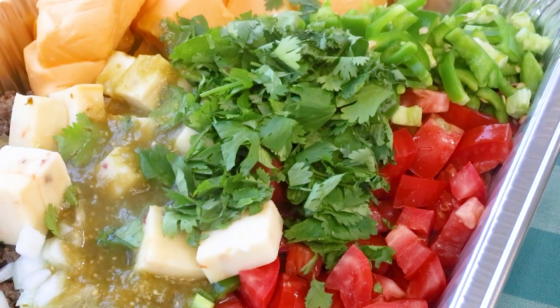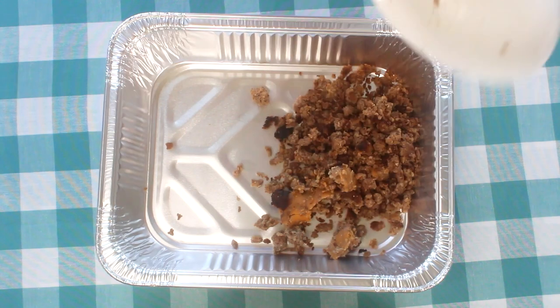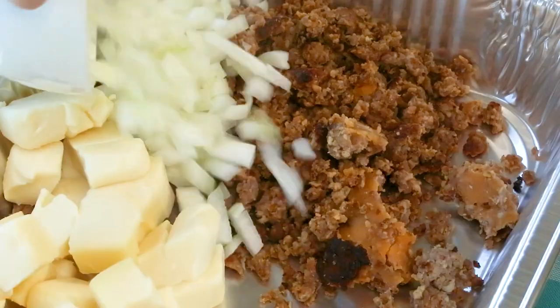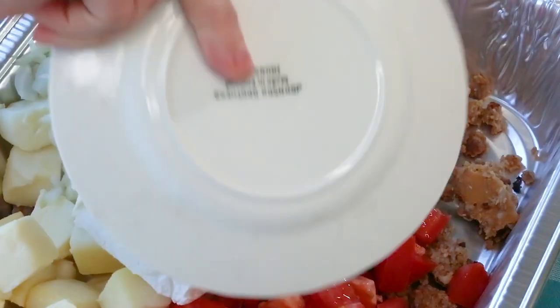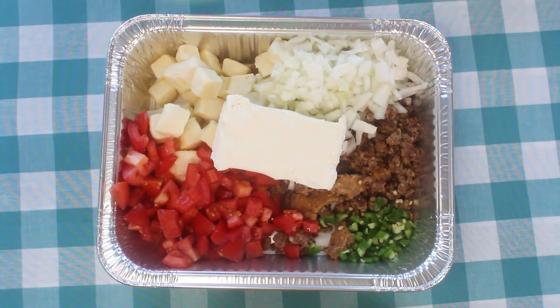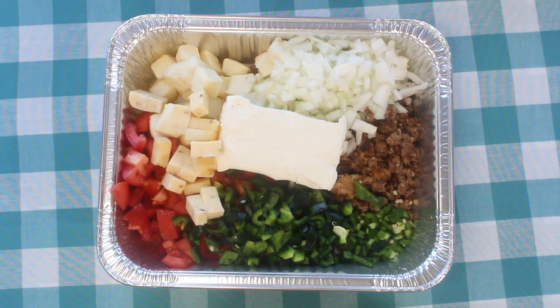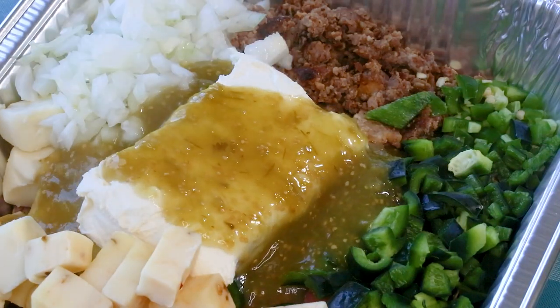Now onto the breakfast sausage and poblano queso blanco. Start with a half pound of cooked breakfast sausage, then add the white Velveeta Blanco. Add fresh onion and tomatoes and one whole block of cream cheese. Now I'm adding one jalapeño for spice and a full diced poblano pepper for flavor. Add pepper jack cheese and another can of salsa verde for acidity.